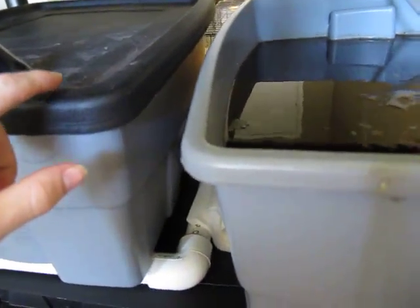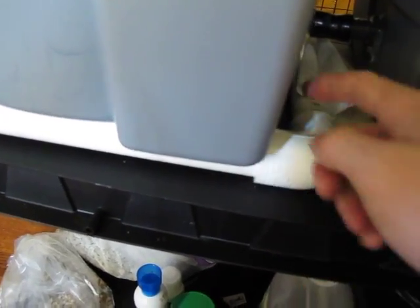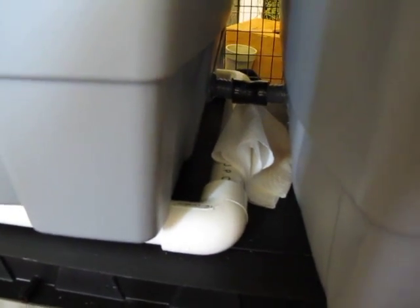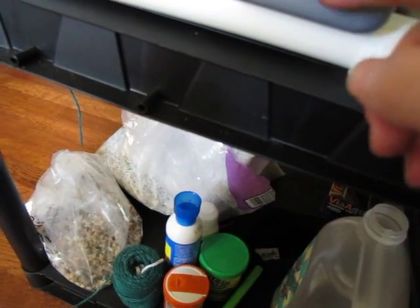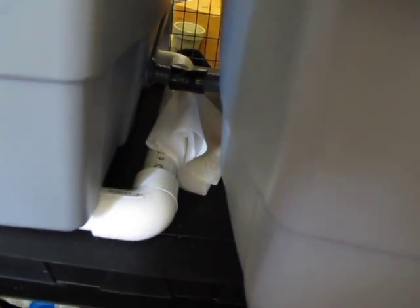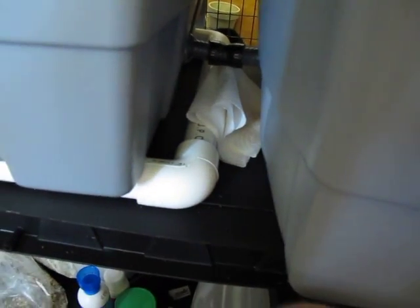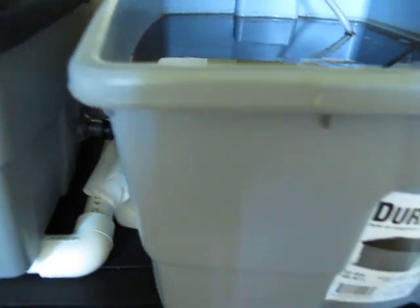Then all the water drains back down into this, which is my buffer tank. The buffer tank has two purposes. It will filter out some of the media by using gravity — all the sediment drops to the bottom, and the spigot is higher than the bottom. It's kind of difficult to see there, I hope you can all see it.